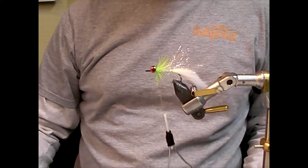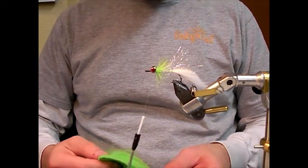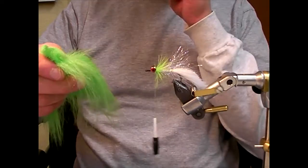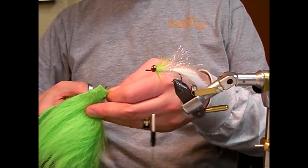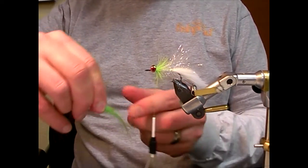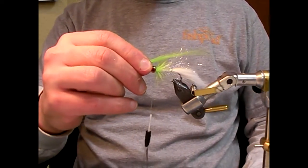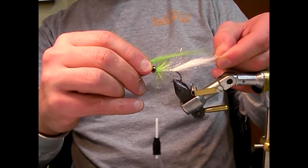Next I'm going to add a wing made out of craft fur. If you've never worked with craft fur before, it's real similar to regular fur — roll thick down at the base and real stringy towards the ends. You want to pull out the under fur and just leave it with a nice wing. As I lay this down, I want it to be about half the length of the tail.